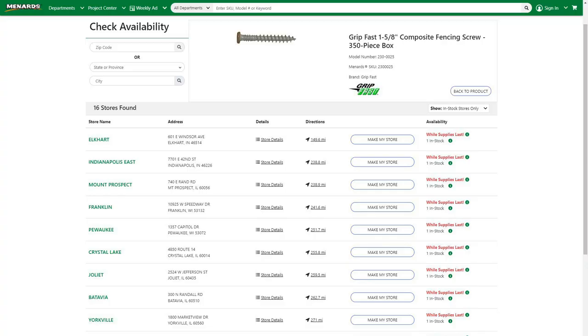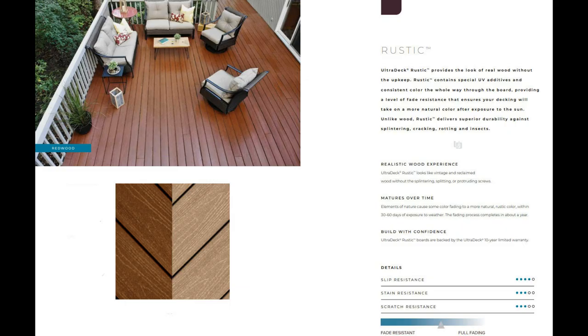The UltraDeck fencing seemed pretty interesting, but I wanted to be sure it was available unlike the Trex at Home Depot and Lowe's. So I went through every part — the only thing I couldn't really find were the screws, and the closest were about 149 miles from me. I thought I could probably find some screws that would replace those they recommend. One thing that concerned me is that it's only available in one colour called Hickory, and the fencing information says nothing about its fade resistance.